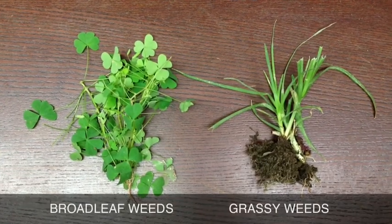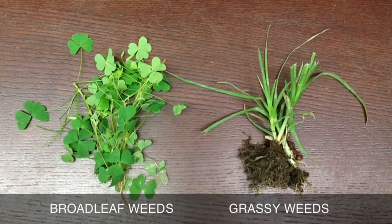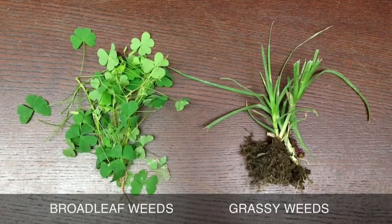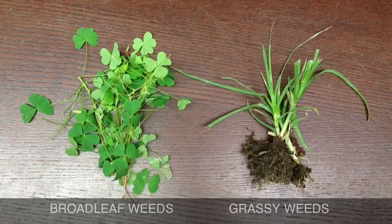The next thing to do is just decide exactly what kind of weeds you're dealing with. There are lots of different weeds that always give us trouble during the late winter and early spring. But you just need to know: is it a broadleaf weed, like the one on the left, or is it a grassy weed, like the one on the right? That will help you determine exactly which pre-emergent is right for your needs.